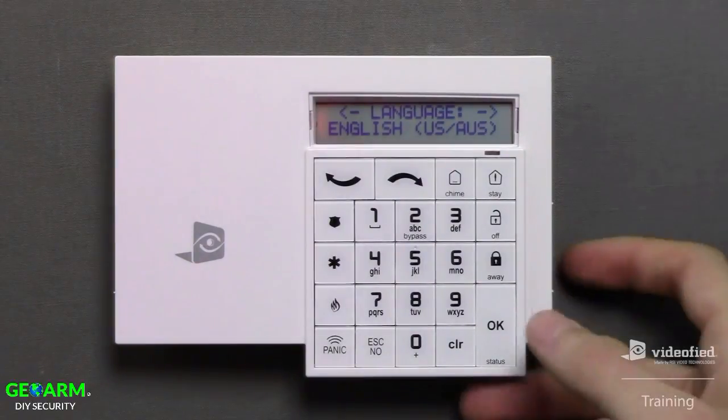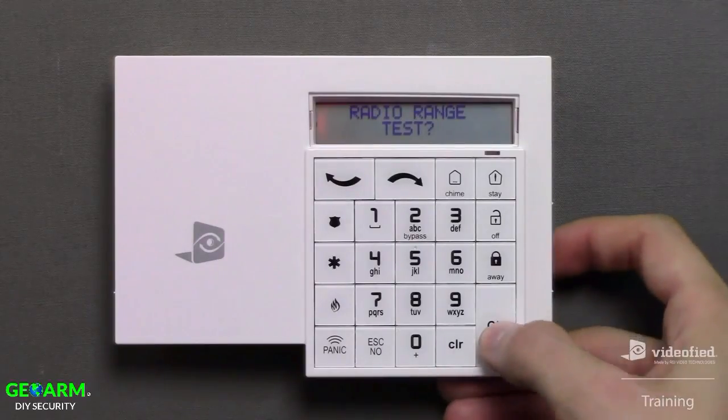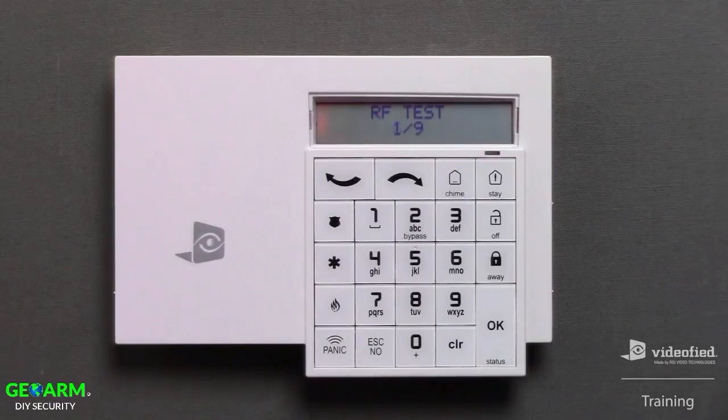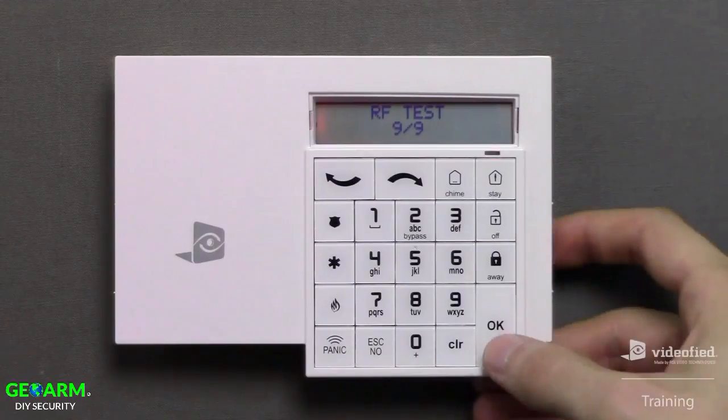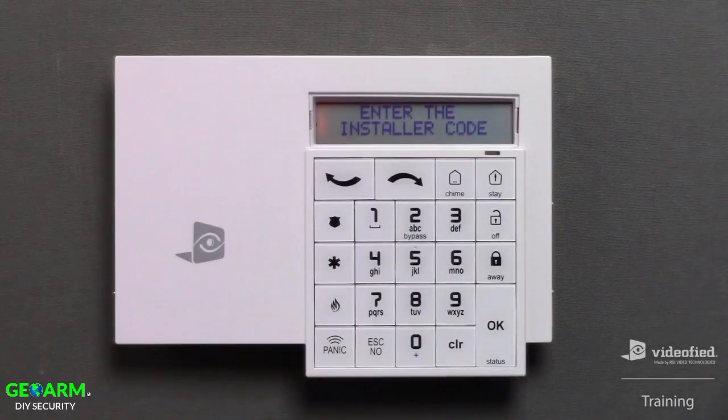I'm going to select the language first by pressing OK. Now this is prompting us to radio range test this keypad. It is always important to initiate this test, so I'm going to press OK. The function of this test is to measure the RF performance, or range, between this device and the panel by sending data packets bi-directionally. This should climb to 9 of 9 and hold for approximately 20 seconds. Press OK when you're ready to stop the test, then press the No button when prompted with radio range test again to move forward with programming.